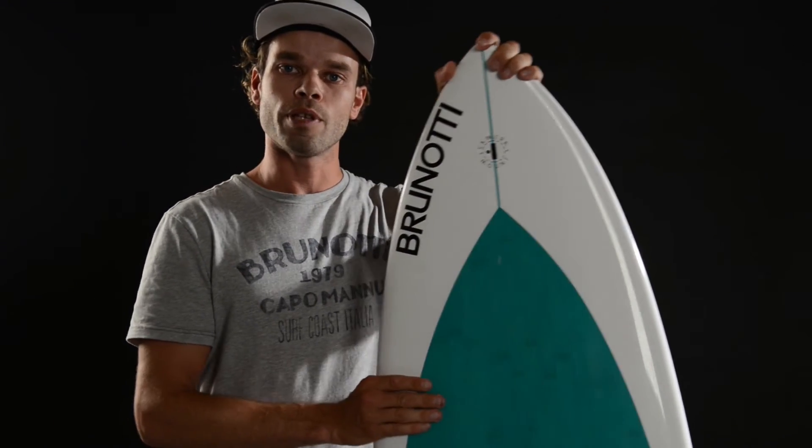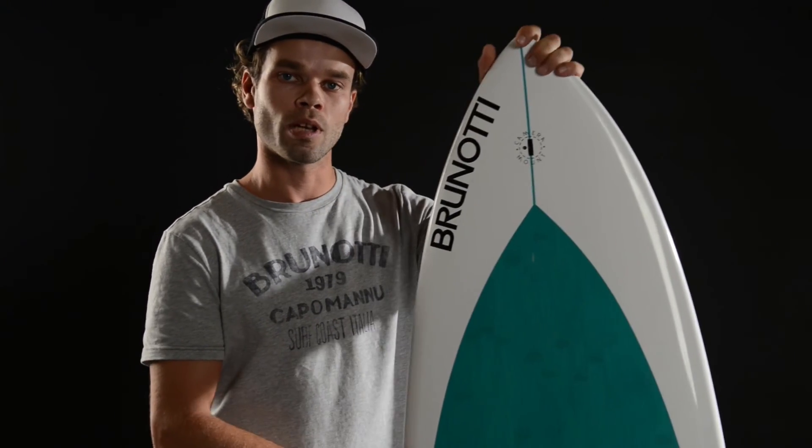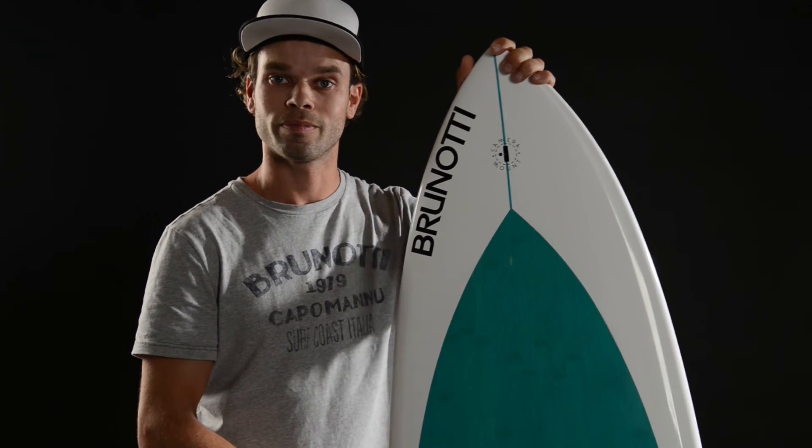The Kitewave Fish 5'9 will be the perfect board for intermediate conditions, also when it's a bit lighter wind. On the 5'9 you will be sure you're among the first ones in the water, and you can have the most fun with the wind.